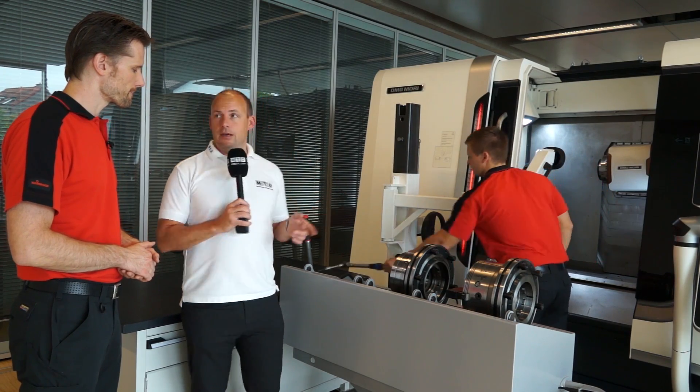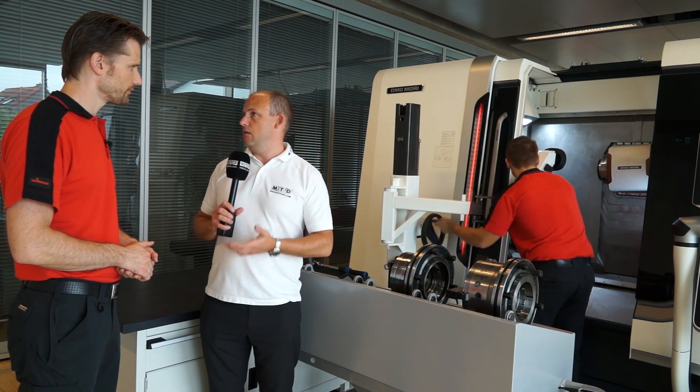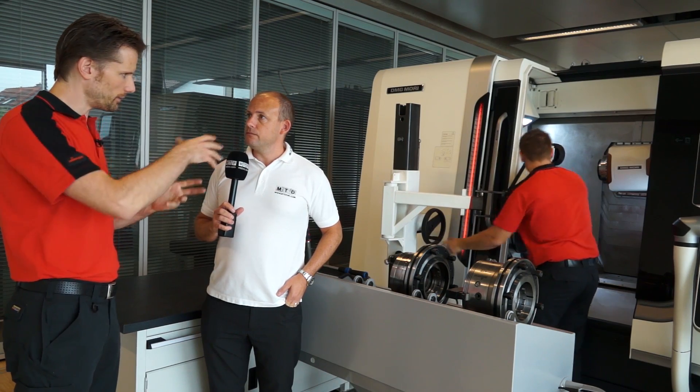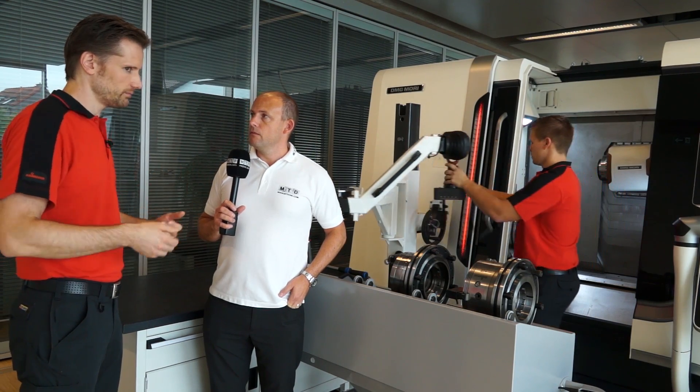And here we're obviously doing this on a DMG Mori machine, but could this be applied to grinding machines, other machines as well? Of course. We have to look at the machining area, how much space we have and how much weight the spindle can hold, and then go ahead.